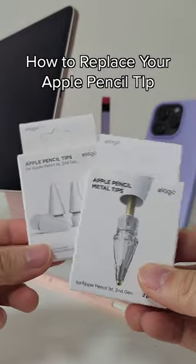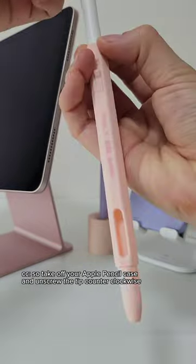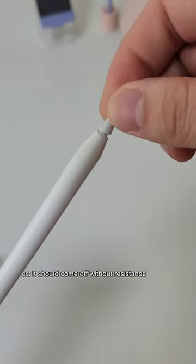Here's why and how you should replace your Apple Pencil tip. When your Apple Pencil tip gets worn down like this, you have to replace it. Take off your pencil case and unscrew the tip counterclockwise — it should come off without resistance.